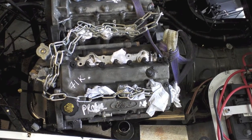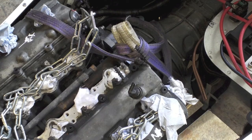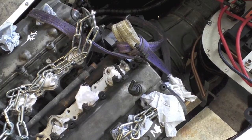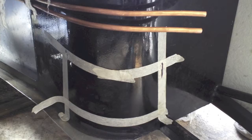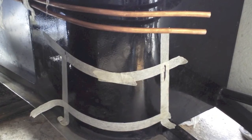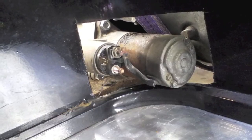Next up we put the engine and gearbox back in the car. It was fairly obvious that the starter motor was going to interfere with the passenger footwell bulkhead. So we need to cut some out of that, so we marked it up. It's just a thin piece of sheet steel wrapped round the chassis, so we cut that away until we had enough clearance for the starter.